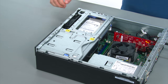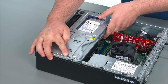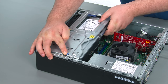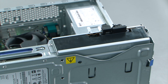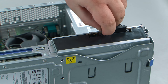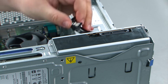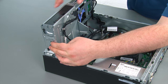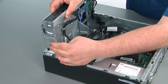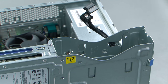Now we need to open the drive bay assembly. To do so, press inward on the latch marked with the blue touch point and pivot the drive bay assembly upwards until the latch springs into place. When removing the optical drive from the bay, you first need to remove the SATA cable and power cable. Then press inward on the blue touch point, lift the drive slightly, release the blue touch point, and lift the drive fully out of the bay.